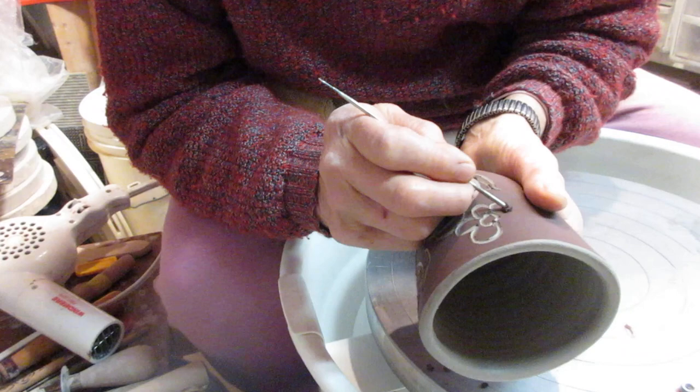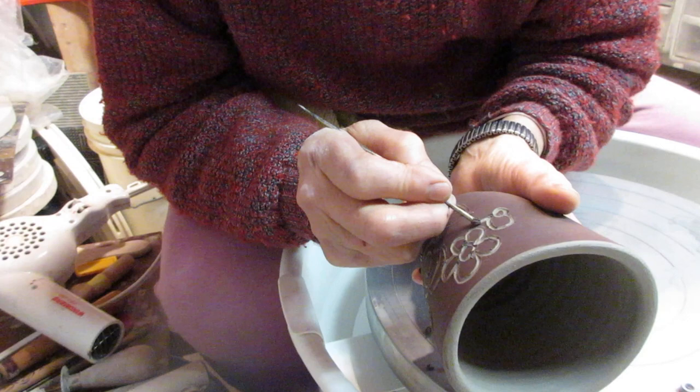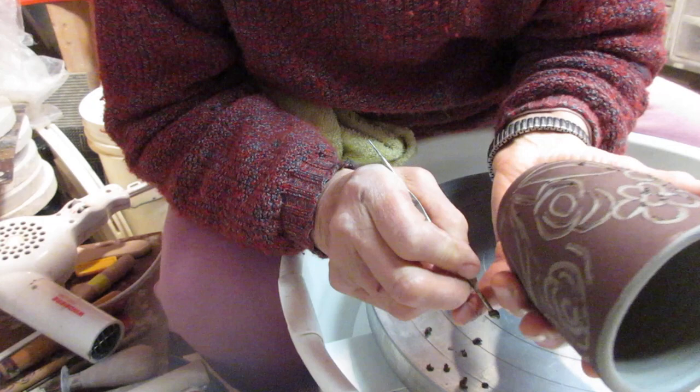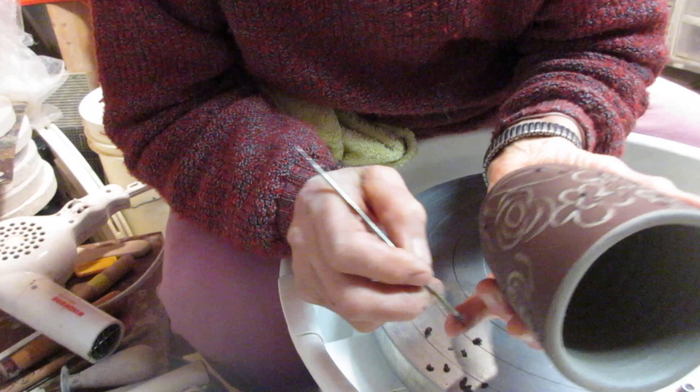I'm learning about making videos — not that easy. My studio is very small; I don't have a table in my studio, I don't have running water. But where there's a will there's a way. In my studio I have a corner for everything — a very nice corner for recycling, for painting.